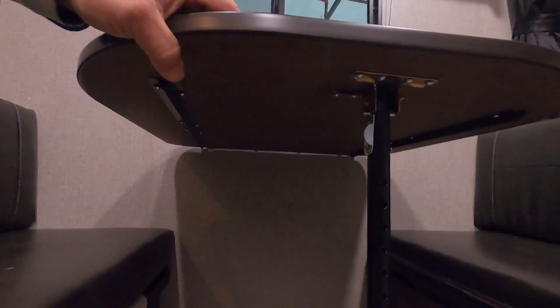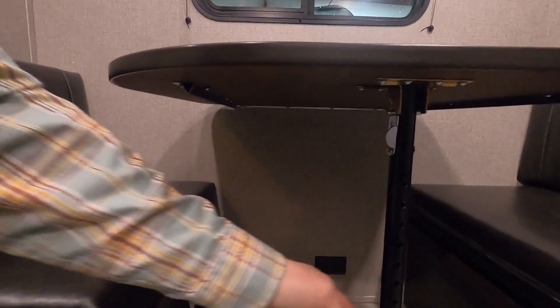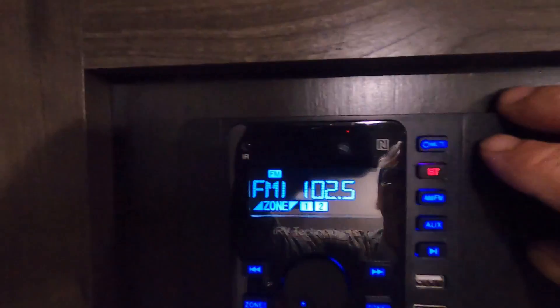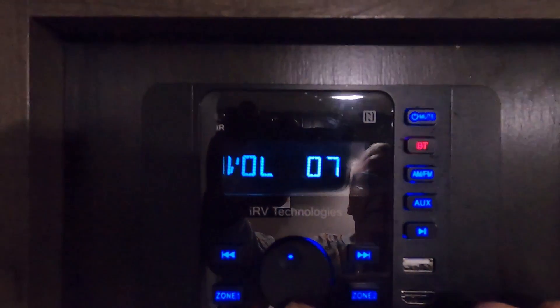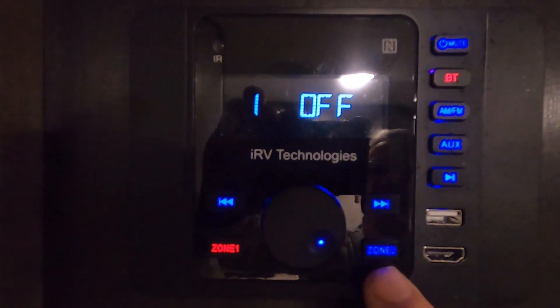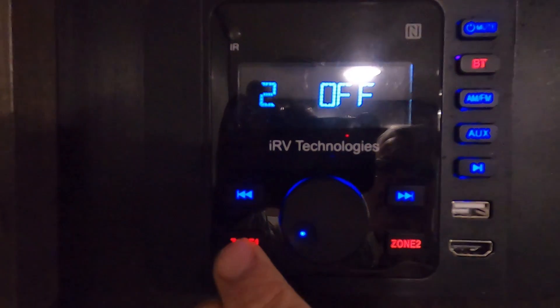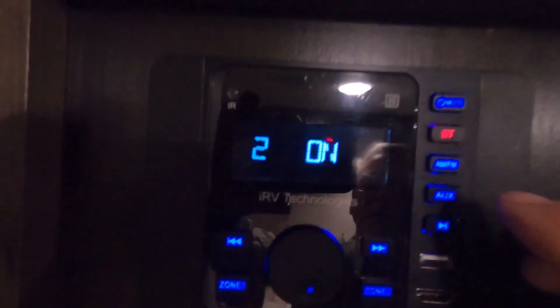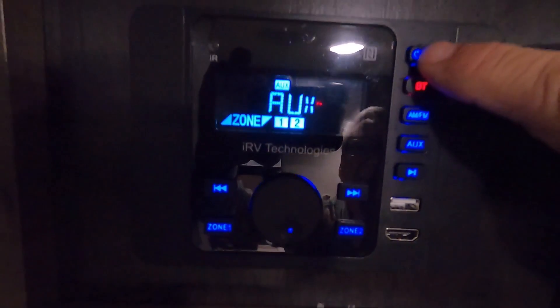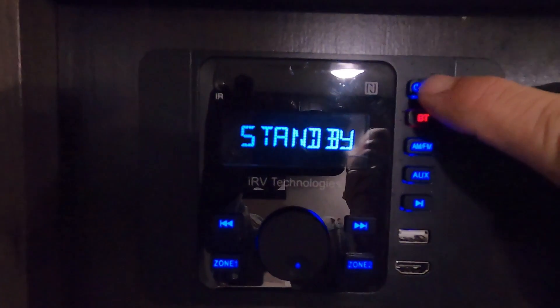Underneath the table, this table will lift right off. Fold this leg up, set it down on this lip here, put your back cushions on top — that gives you another bed. Your sound system: whatever is blue is on. You can switch between inside only, outside only, or both inside and outside. It's also Bluetooth compatible, AM/FM, auxiliary, and USB port. Touch it once to mute; hold it in to shut off.